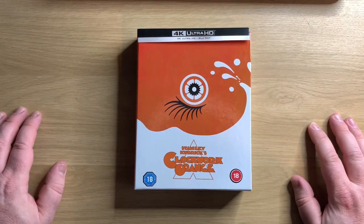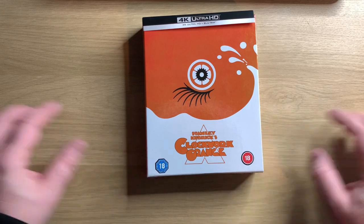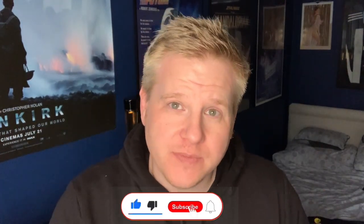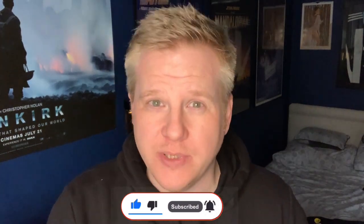There you go. That is Xavi's Limited Exclusives 4K Steelbook unboxing. How good is that though? Seriously, that is such a lovely package. I'm so thrilled I got it. Obviously I didn't get it on release day — it was a day later. But I'm happy it's just a day later as opposed to a bit longer.